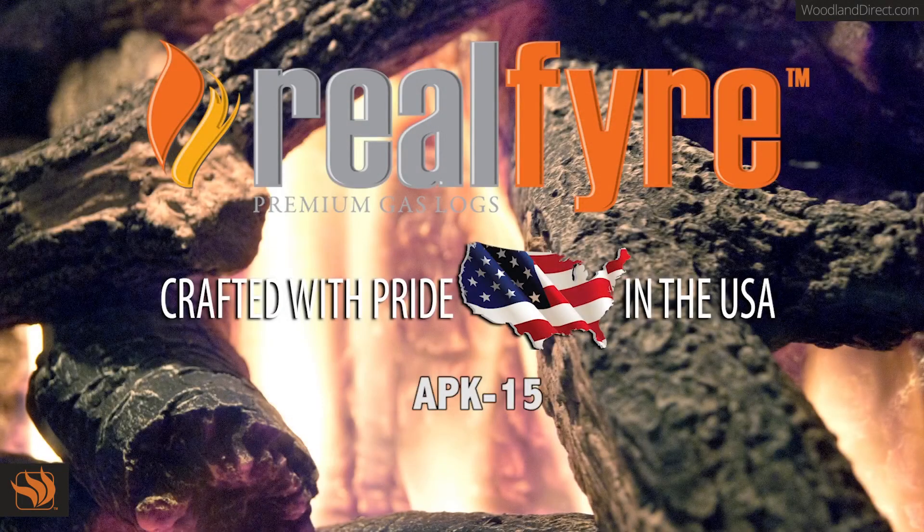The APK15 is an easy to operate valve. The piezo ignition lets you light your fireplace without the hassle of a lighter or fireplace match.